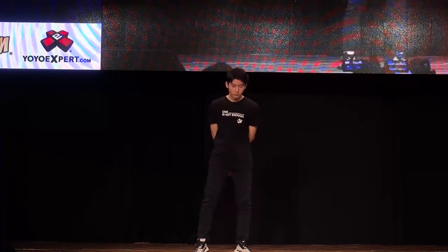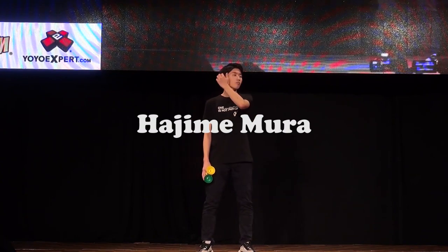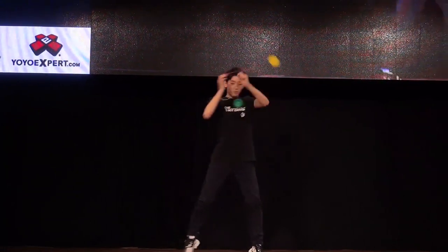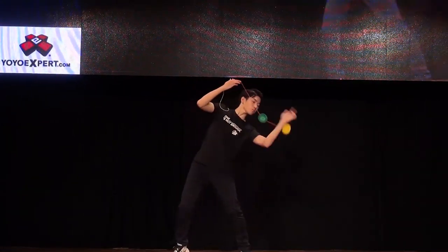Recently, at the 2019 World Yo-Yo Contest, multi-time world champion Hajime Miura performed a 4A performance entirely with solo ham. This was one of the most iconic freestyles in yo-yo history and will be remembered forever.